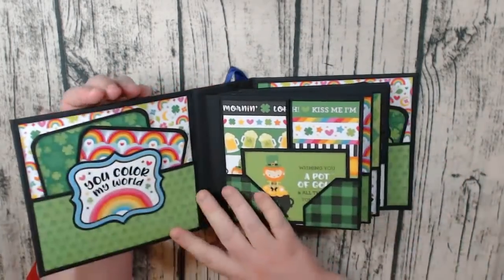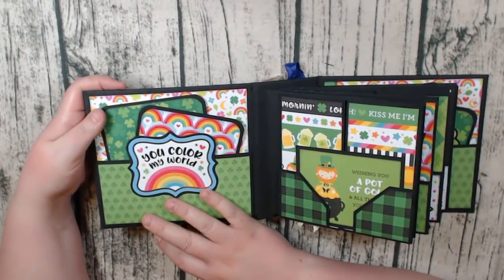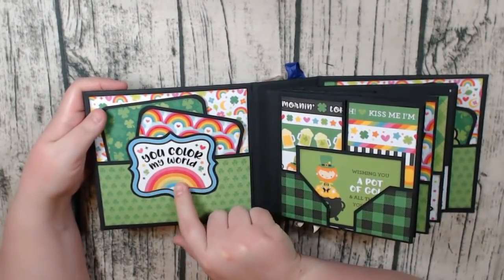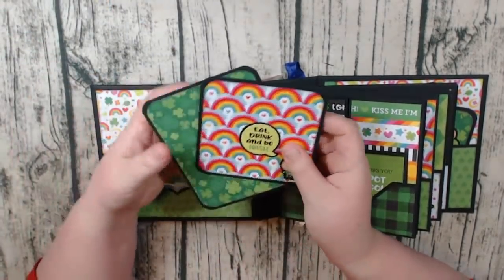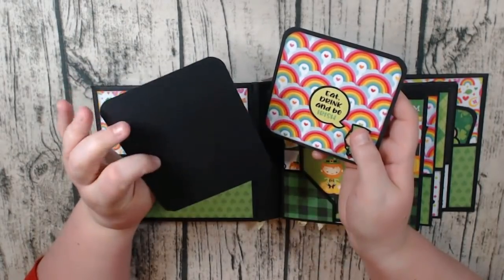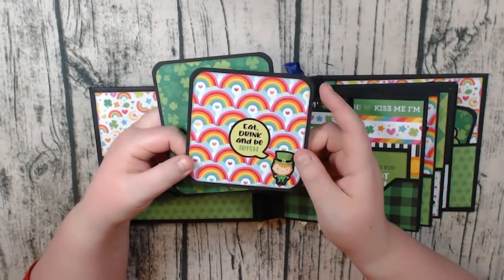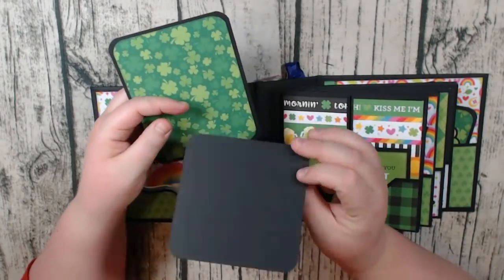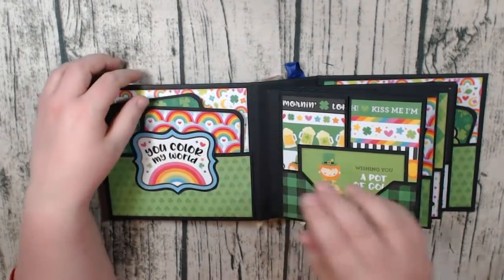On the inside I have a front cover pocket just like I almost always do. I have mounted a sticker and kind of popped it up above the pocket, and then on the inside I have just done some photo mats. This one's probably a 4x5 and this one is a 4x4. I just used some of my additional stickers that I had left over after I finished the album to decorate the photo mats.